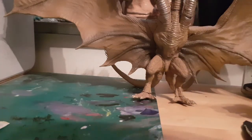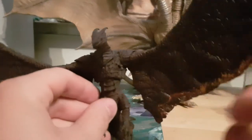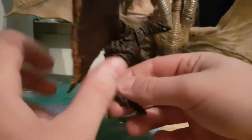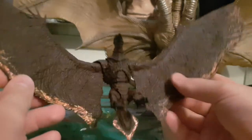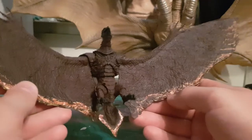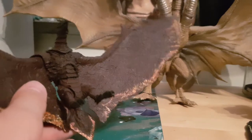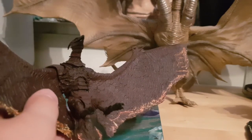Before we go to the Holy Grail of the McGuffins, I'm gonna start off with Rodan. This is the SH MonsterArts 2019 version. What did I change? Well, if you can see, these wings have now been flamed — well, not all of them, but they have been flamed. And what I actually did is pretty simple.